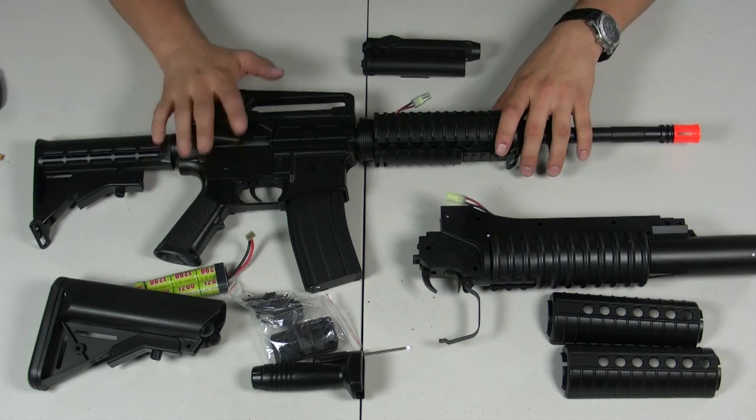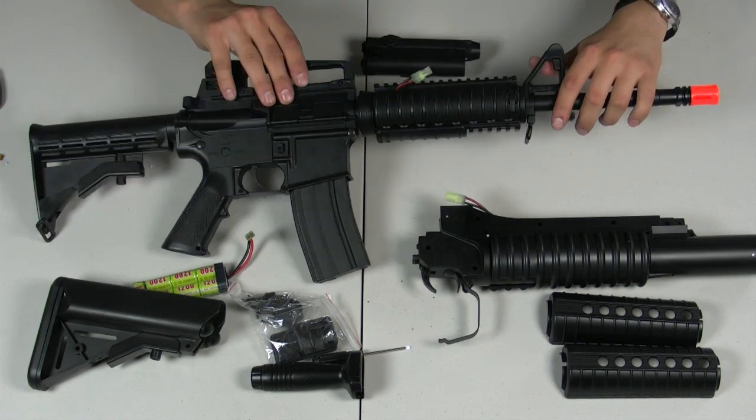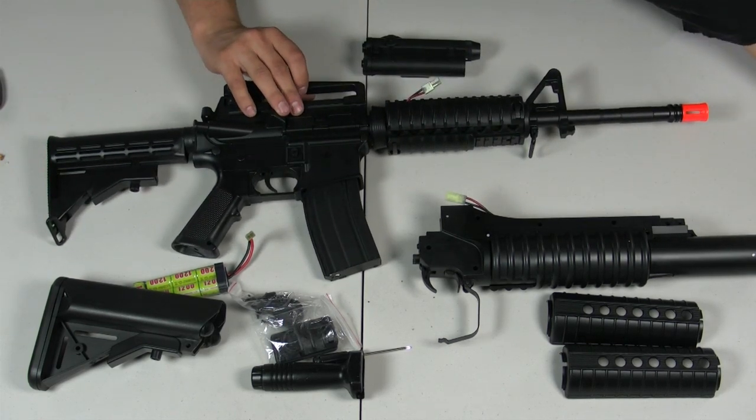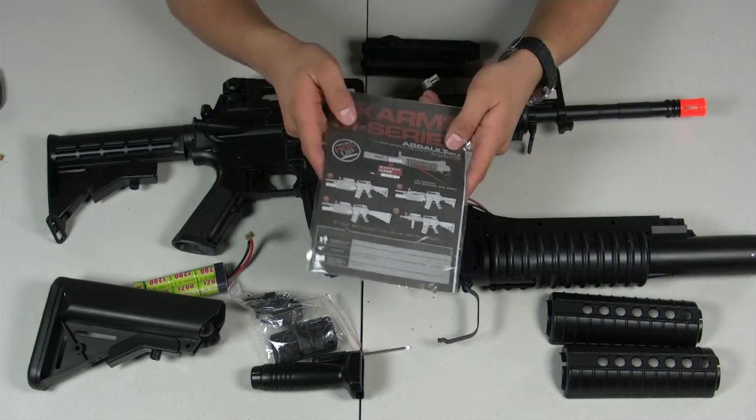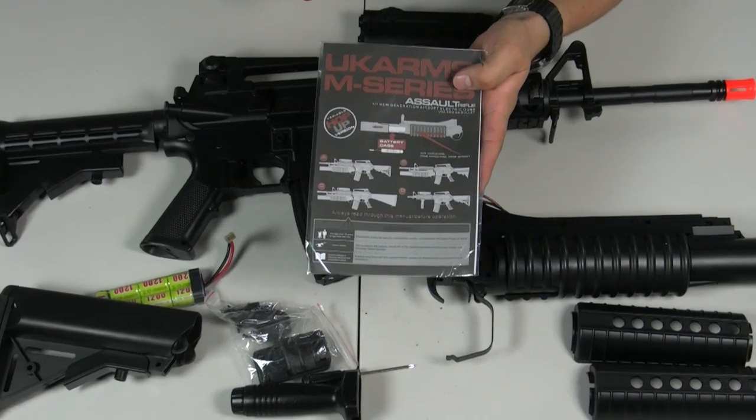Usually the most notable way to mount the PEQ box is putting it on the top rail, as you can see in one of the photos in the manual. I'll take back what I said — the manual actually has some pretty helpful photos on the front that give you an idea of what configuration you want.